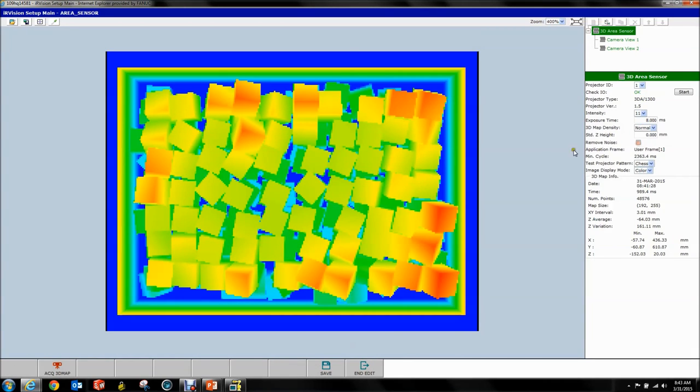The 3D map density can be coarse, normal, or fine. Let's put this back to normal and set up the map storage. By the way, the area sensor setup is now complete.